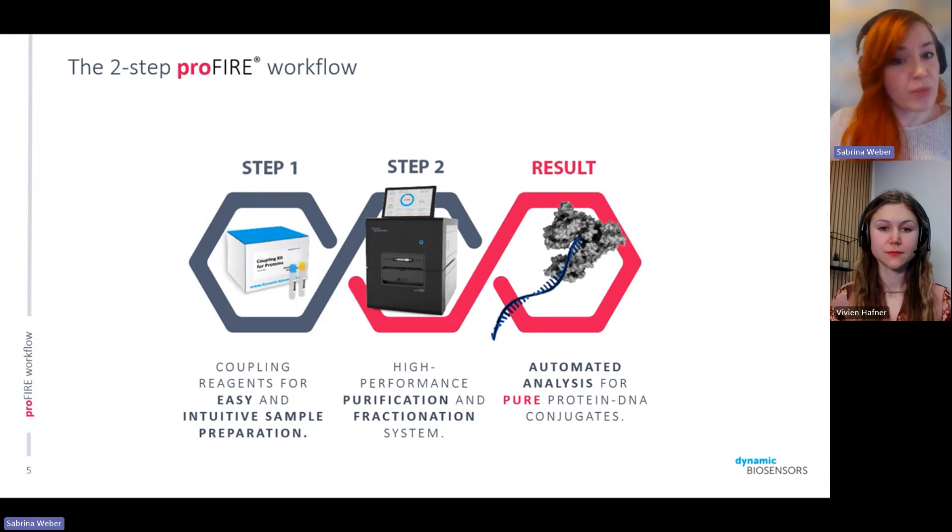The workflow is a simple two-step workflow. You can use either one of our coupling kits, which are optimized for use with the ProFire and give you very reliable, easy-to-use results with intuitive and standardized protocols. You can also work with samples prepared with any other coupling or conjugation chemistry. The second step is injecting your sample into the ProFire instrument, purifying it through ion exchange chromatography, and then receiving your pure sample with an option to automatically analyze the amounts gained from that purification.